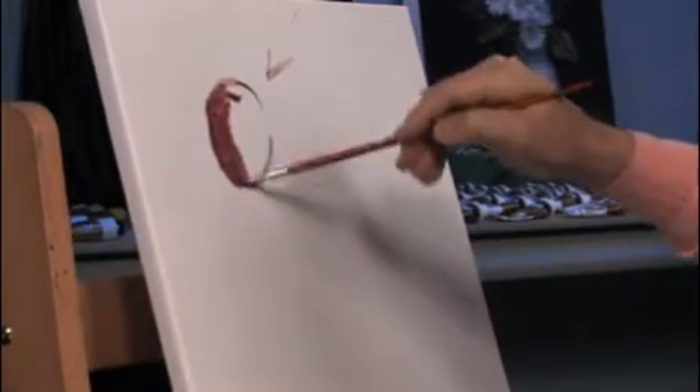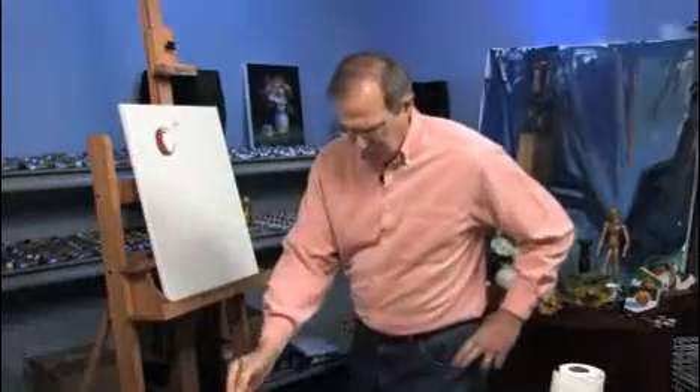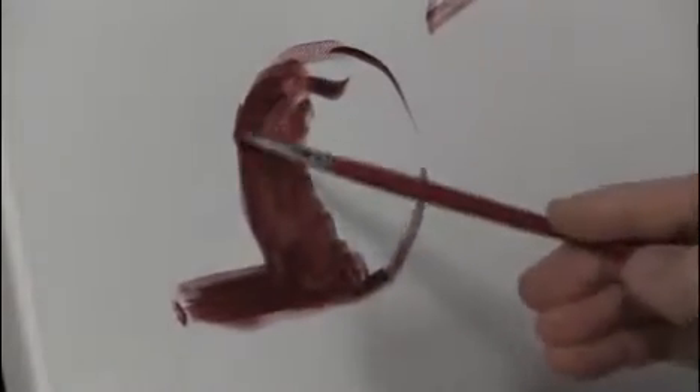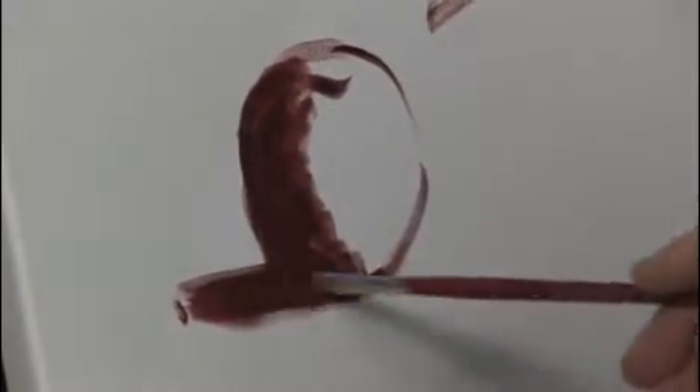That's a nice, rich, warm color. It's also the same for the cast shadow. Whenever I mass a shape, we'll put the shadow on the object and on the table plane.